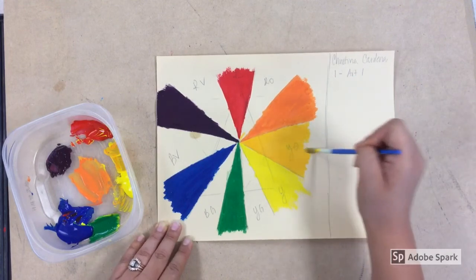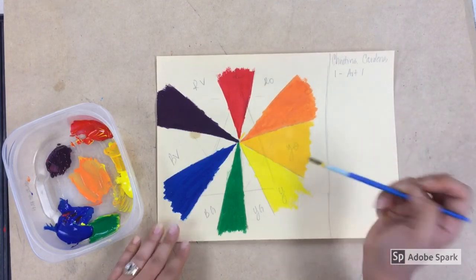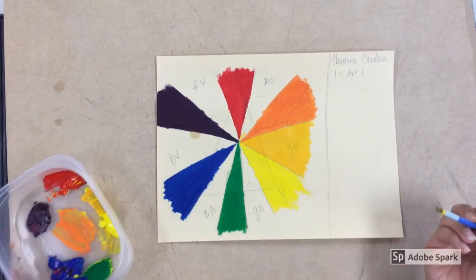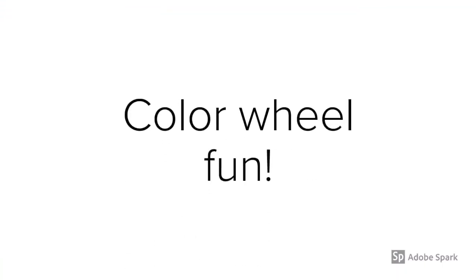Once you have your yellow-orange, go ahead and start doing the intermediate colors for the rest of your color wheel. For red-orange, just add extra red to your yellow-orange. If you want to double-check, compare yours with my teacher example on the whiteboard. You can also look on Google Classroom for a time-lapse video of me doing the entire color wheel. If you have any questions, ask in class, email me, or contact me through Google Classroom. Thanks and have fun!